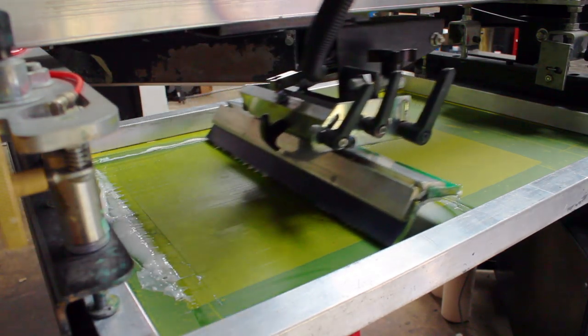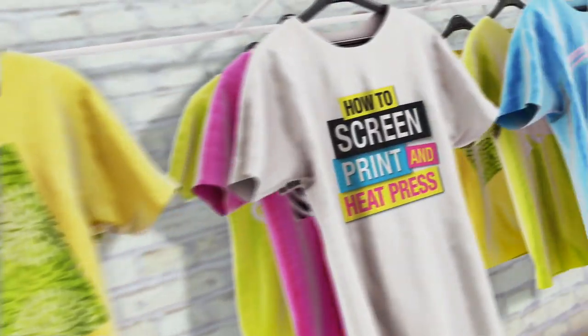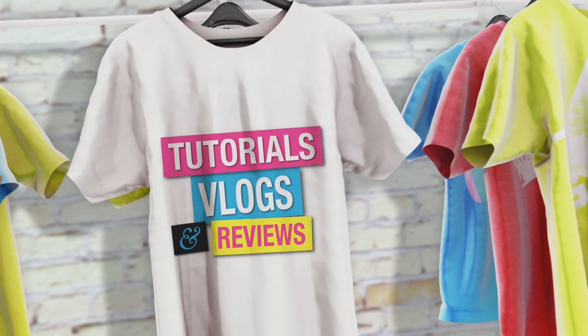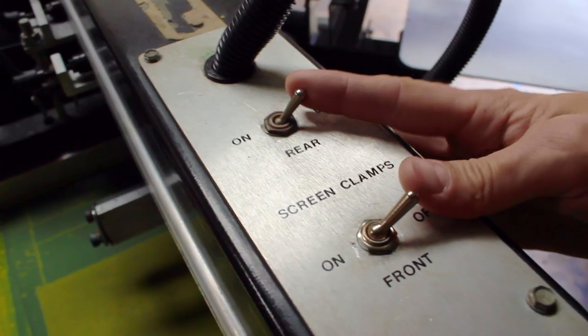In today's tutorial, I'm going to show you guys how to use the flattening screen that I showed you how to make on the automatic press. Welcome back — let's dive right into that tutorial. Here's the flattening screen that we did make. Let's go ahead and load this in on the press and I'll show you guys how to work it.